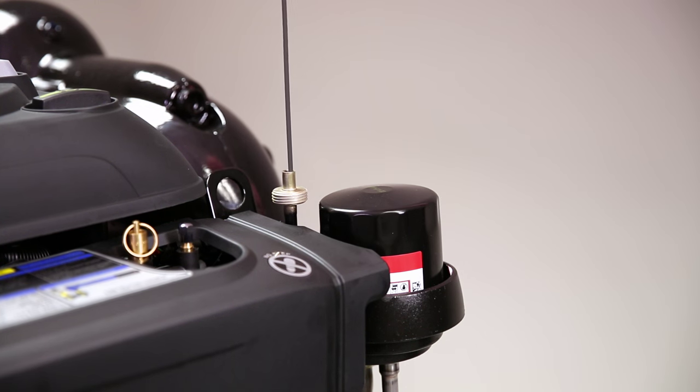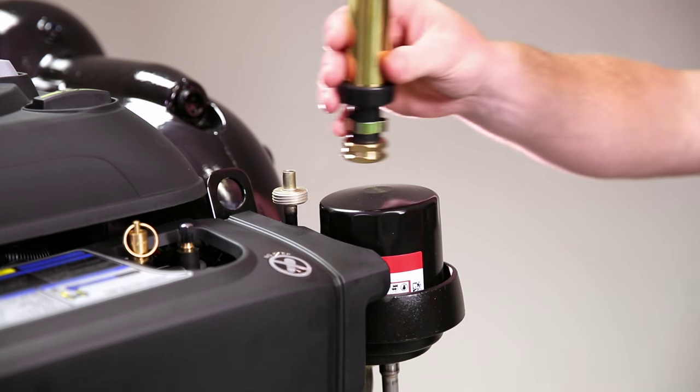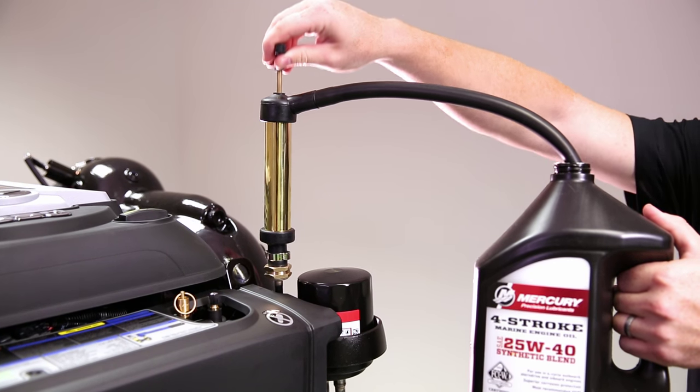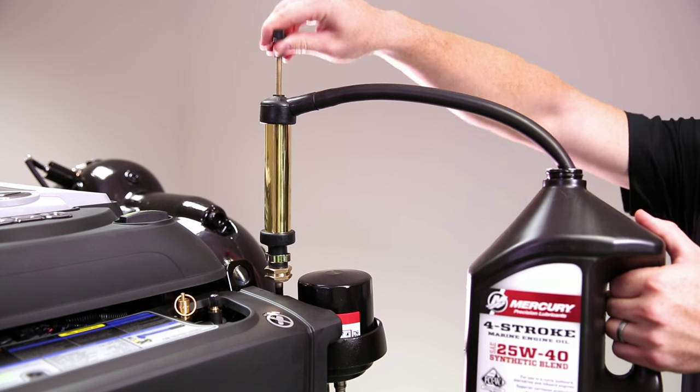Then what you're going to want to do is remove your dipstick and insert your oil pump. Once our oil pump is inserted into the dipstick tube, we can now pump the oil out.